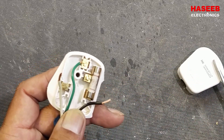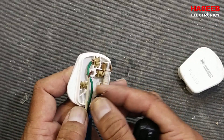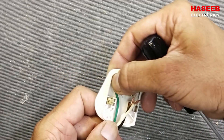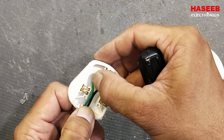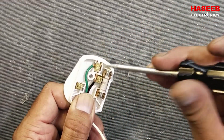The black wire is the hot wire and it will go to the fuse. We have to connect it and set the proper length. First place the green wire here, then measure the black wire to the fuse terminal and cut the extra wire.